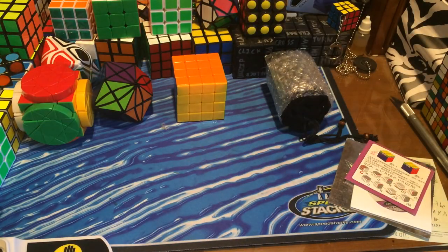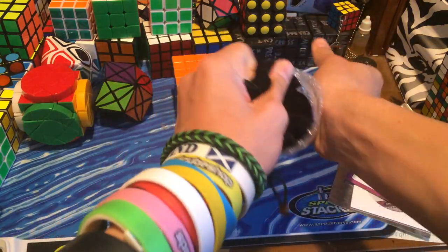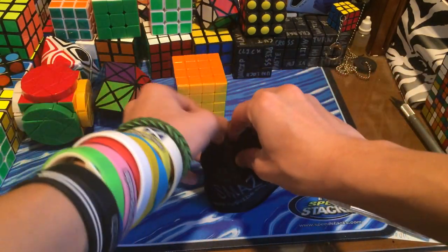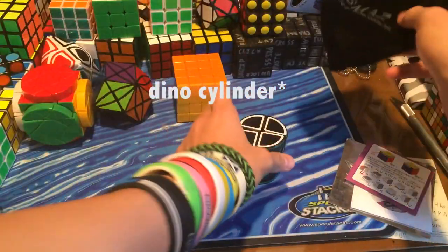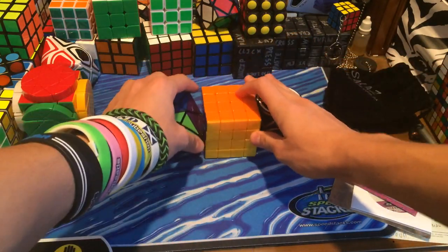And then the last one — I'm really excited for this one, this is the one I was most excited for. We have a Smaz. It's been a while since I've gotten a Smaz puzzle. The last Smaz puzzle I got was a Dino Cube, and here we have a Smaz Dino Barrel. I'm pretty excited about this. Now let's get on to first turns.